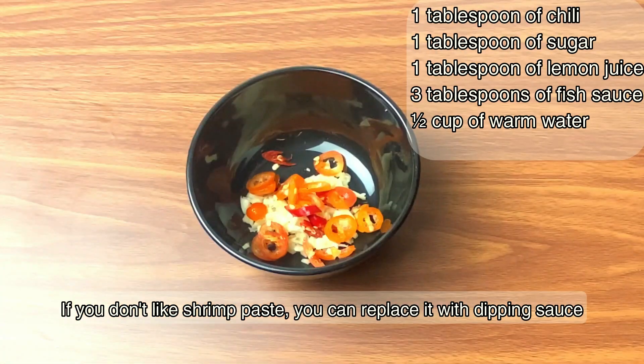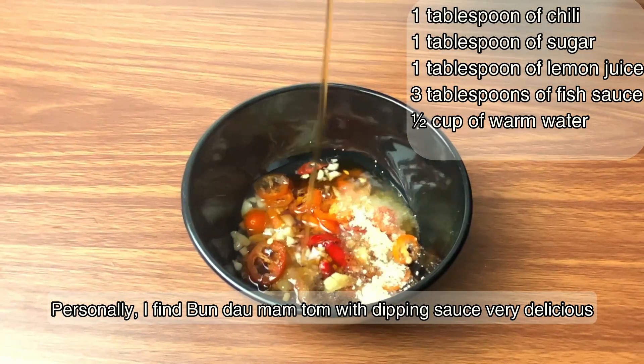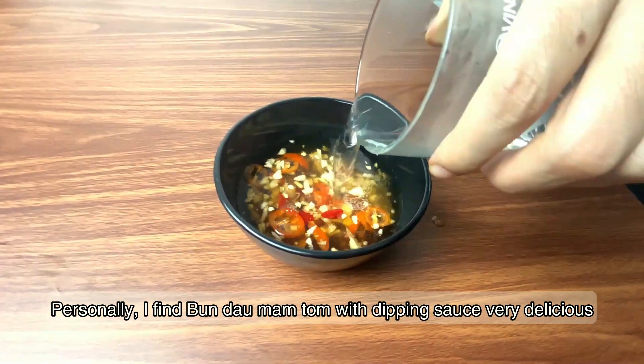If you don't like shrimp paste, you can replace it with dipping sauce. Personally, I find bun dau mam tom with dipping sauce very delicious.